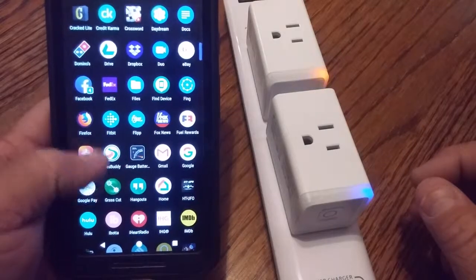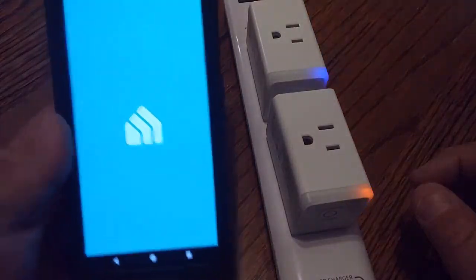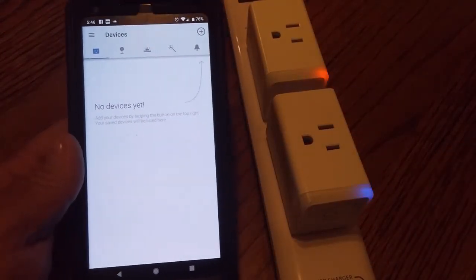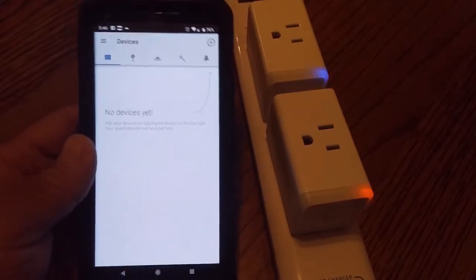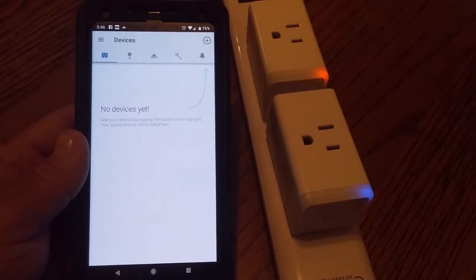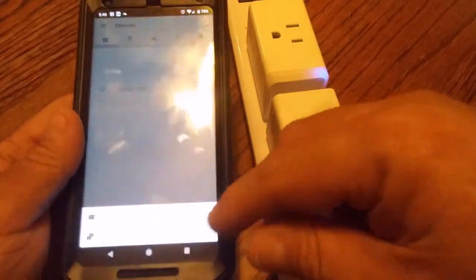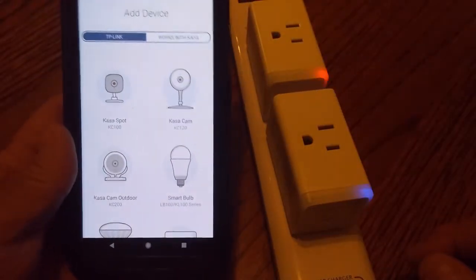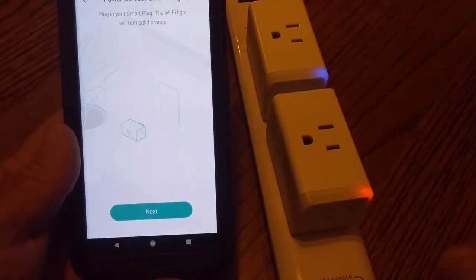So you look for the Casa app. I already downloaded this earlier and created my account with TP-Link, so that's already done. We're going to go ahead and add devices — there's an 'Add Device' option in the bottom right. We want to do the smart plug.